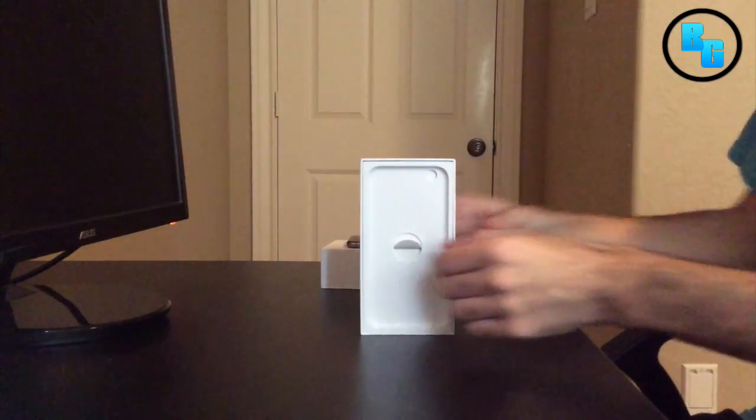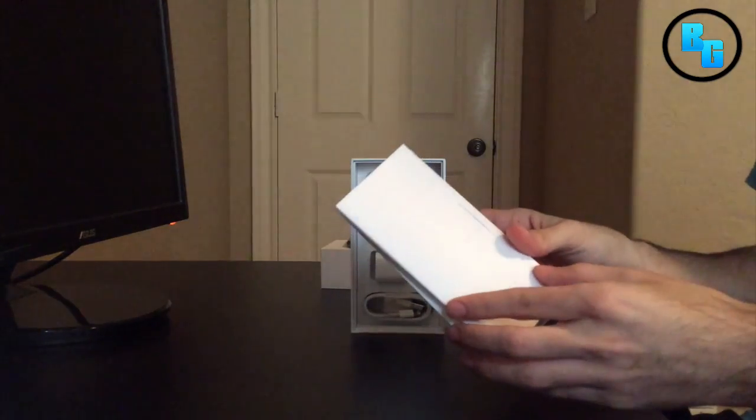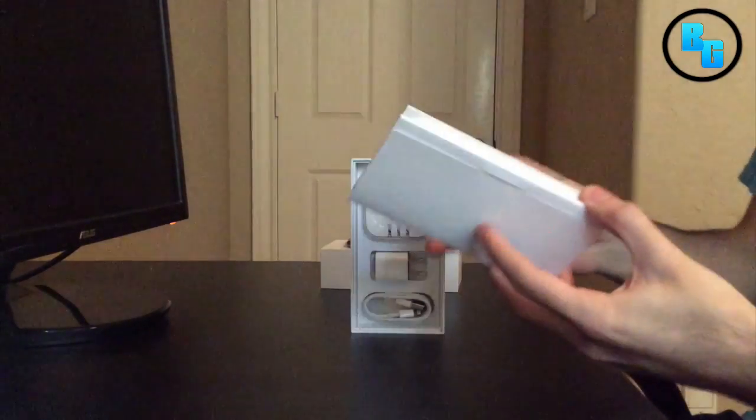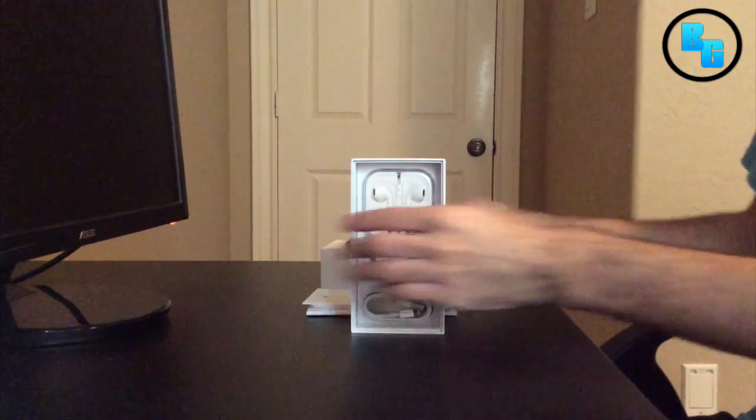Just want to go ahead and show you guys the box. You guys already know — in here is just where the sleep-wake button is, all that stuff, and then the Apple stickers. And then here you got the headphones, charger, and cable.